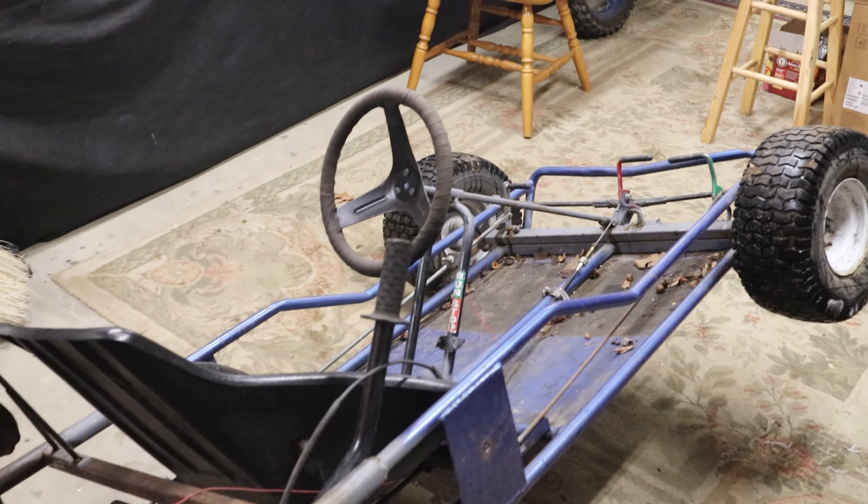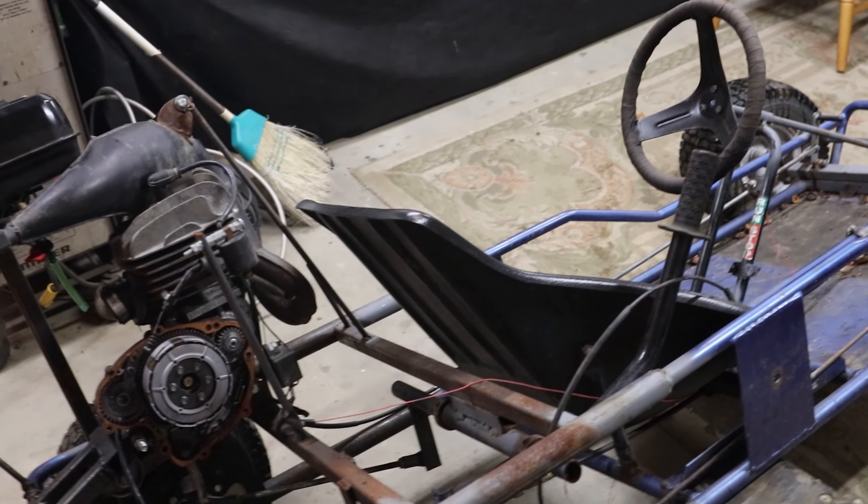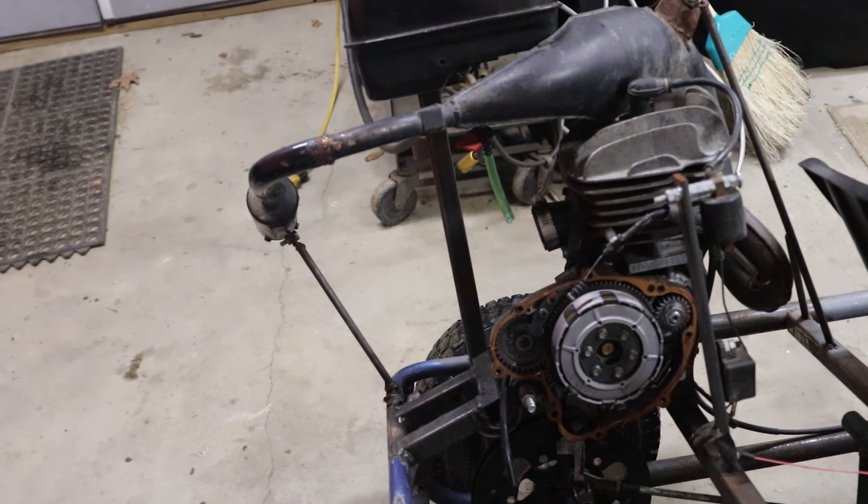Yo, what's up guys, I'm here with Rada wearing his Brapper Dan hoodie — pick one up in the link in the description down below. Anyway, we're sitting here messing with the go-kart. If you haven't seen this thing before, this is the 80cc KDX80 home-built shifter cart. I'm having a couple problems with it.